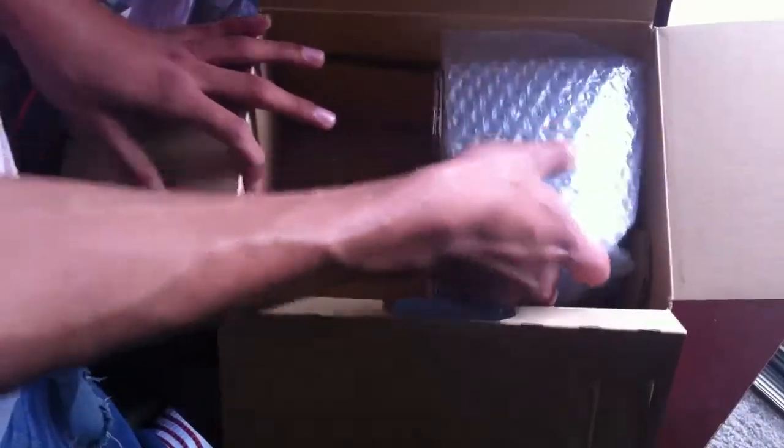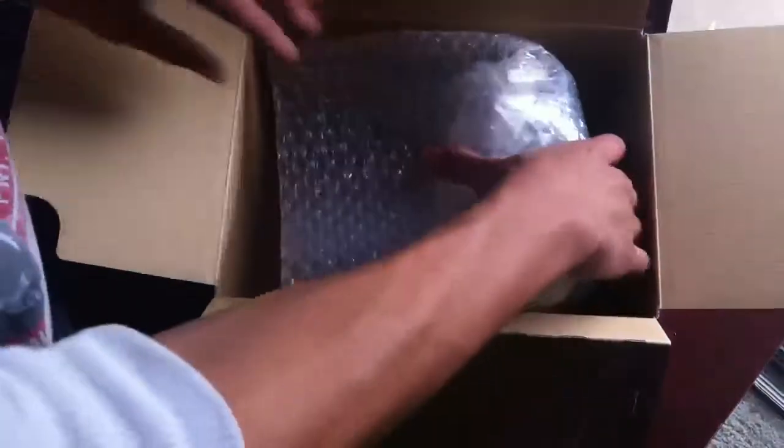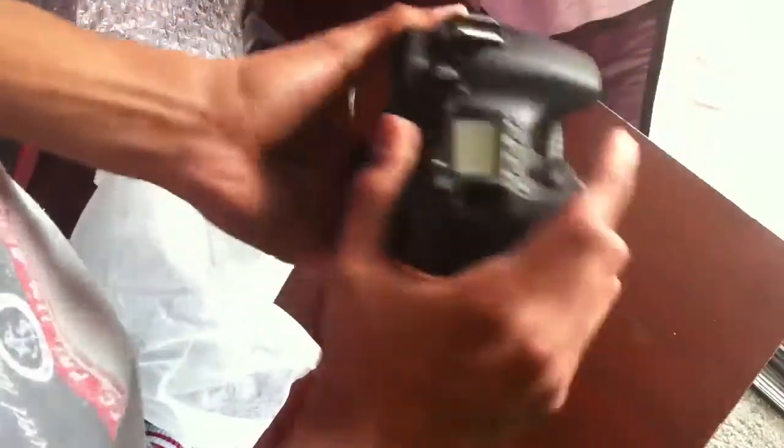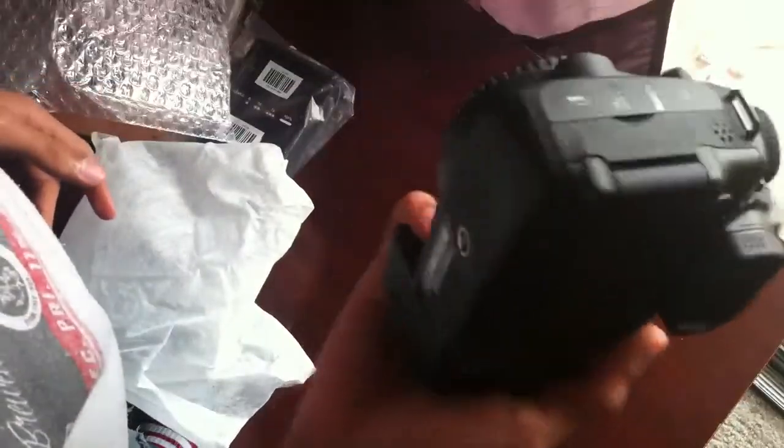Let me pull out this camera and give you my first impressions. It doesn't feel too heavy compared to the T4i — here it comes, wrapped in bubble wrap and cloth. It does feel a little bit bigger. Oh, this feels amazing — yeah, totally worth the 100 bucks. This is what I was looking for: bigger, wider, and it just feels way better than the T4i.